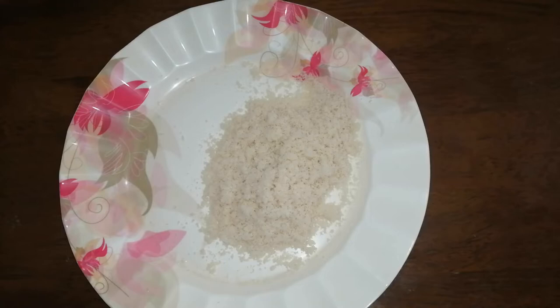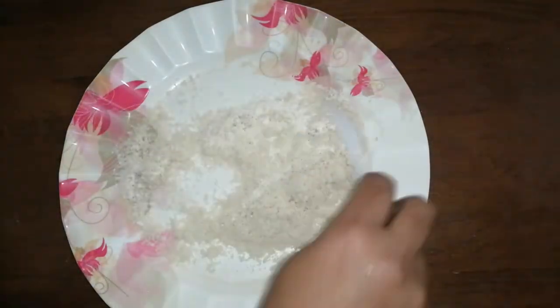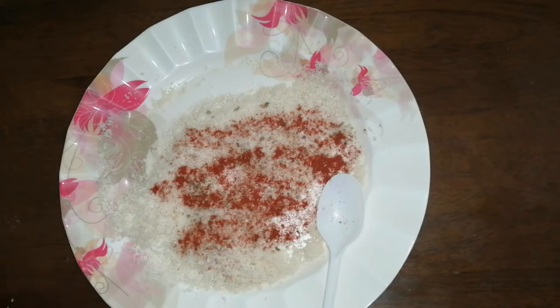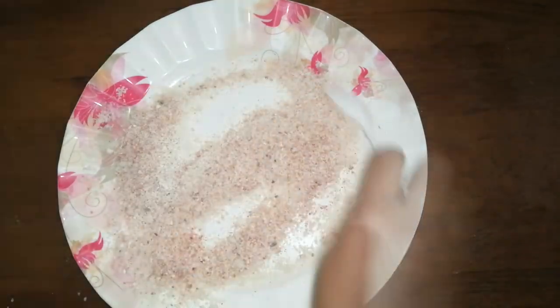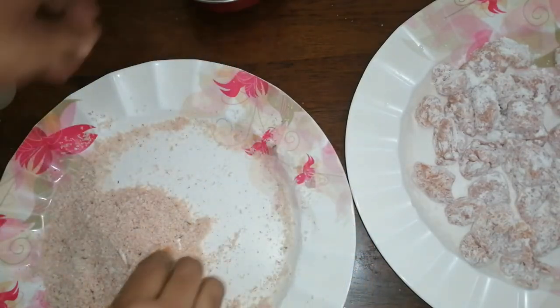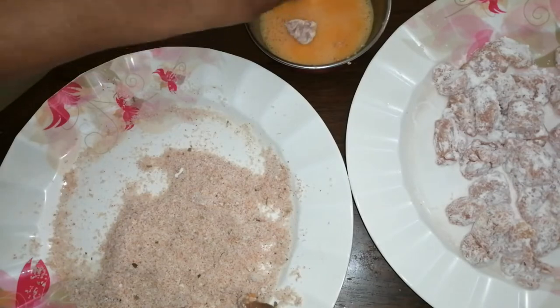Add the bread crumb to the dough. Add a cup of tea and mix it well. Mix the color and mix it well. The pan will be cooked — add it to the pan and mix it in the pan.